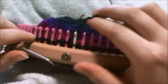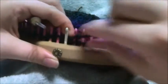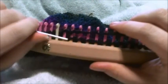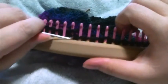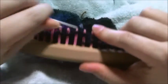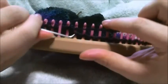What you're going to do is you're going to knit, move that one over to the next peg, toss the bottom loop over. Then you're going to knit two. You're going to knit the next one, move it over, toss the bottom loop over, knit the next two. Knit the next one, move it over, toss the bottom loop over, and knit the next two.